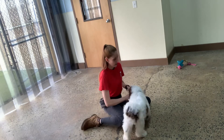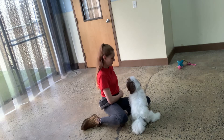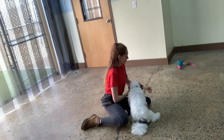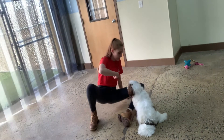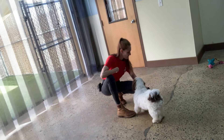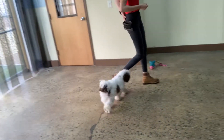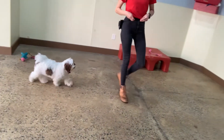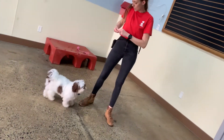I'm going to get the ones he likes and bring those up. Leave it. Yes, good Milo. Awesome. Leave it. Yes, good Milo. Awesome. Milo, come. Yes, good boy. Beautiful.